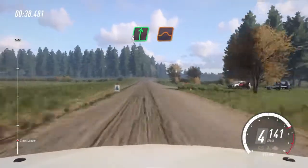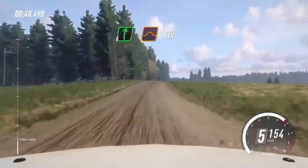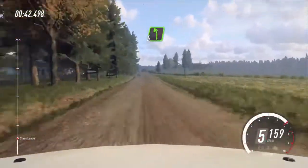Flat right to the jump, 120. 5 left long, 100.